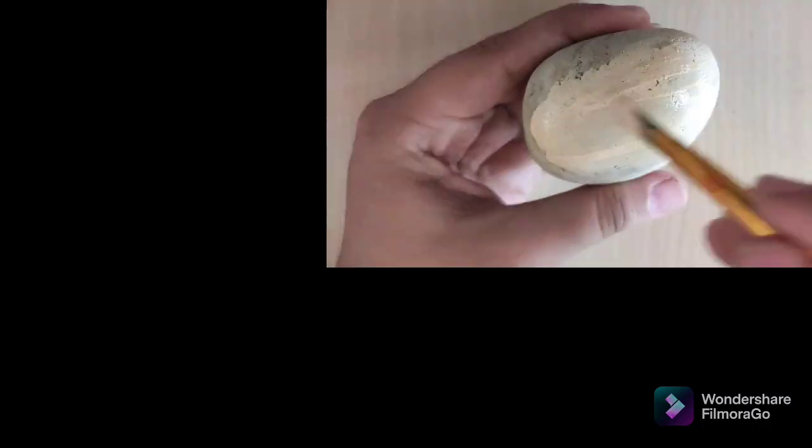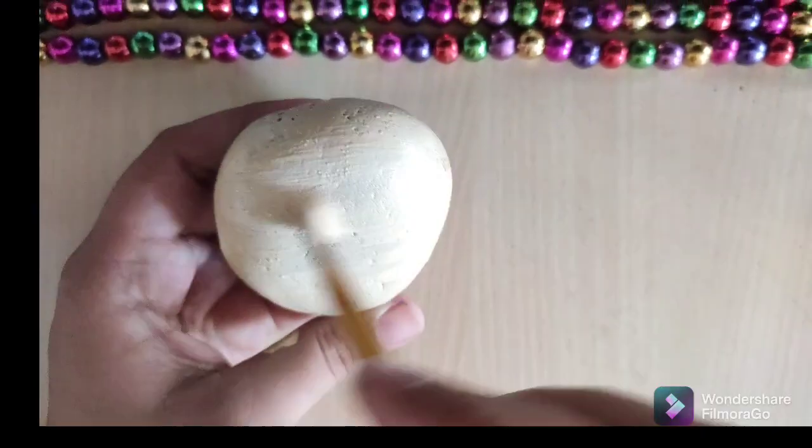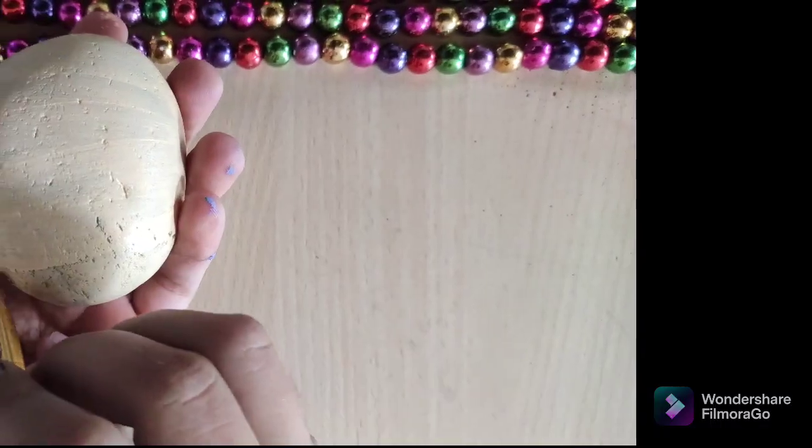Hello everyone, I'm Omar Jitkar. In this video I'm going to show you how to draw a beautiful pebble painting. First of all, you just have to take a small pebble and do painting on it with the skin color.